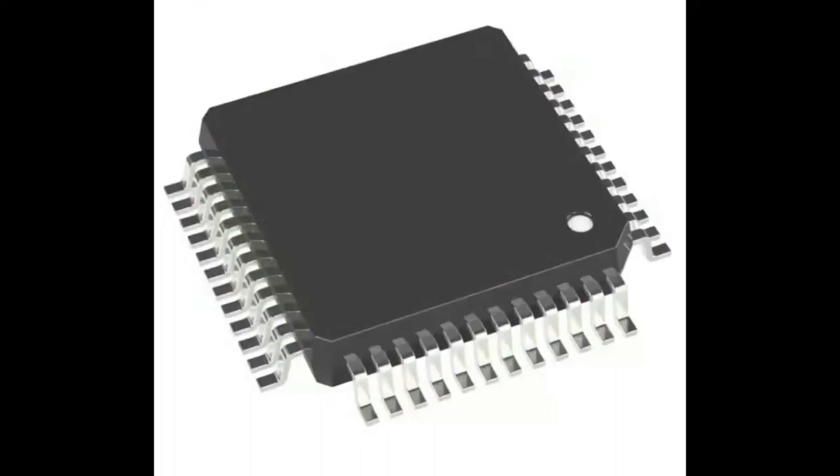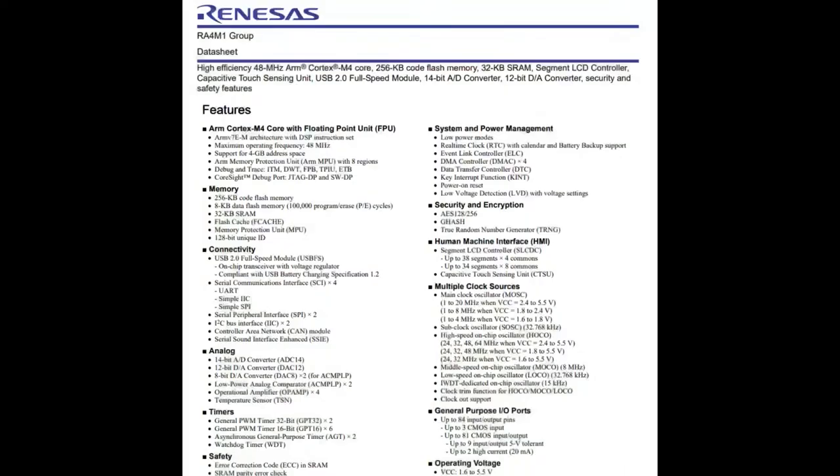They were just featured on DigiKey.com, and even though we've never used Renesas chips, these chips are all ARM Cortex — I think they're M33s, M4s, maybe a few M0s and M7s. So if you're using other chips in the ARM Cortex family, it should be fairly easy to retarget your designs.